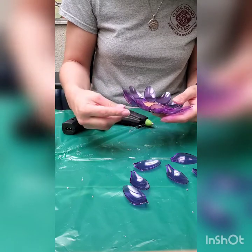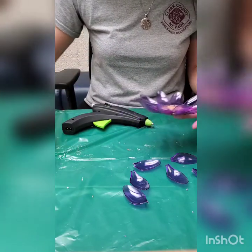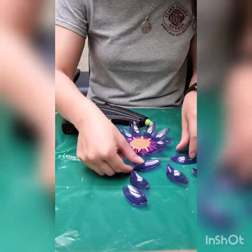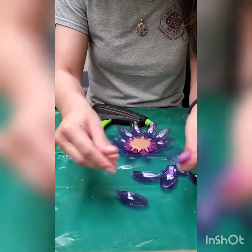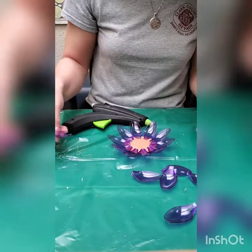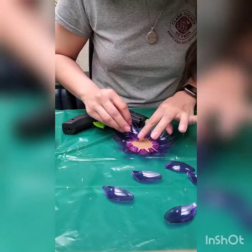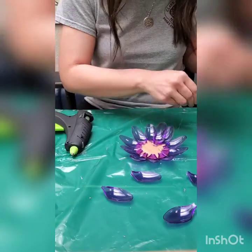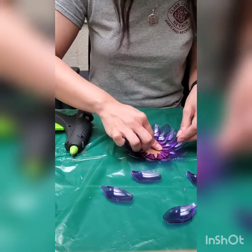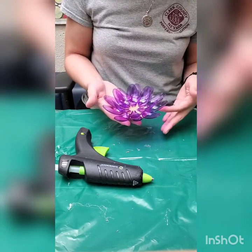Now you have 10 on the outer layer — it's okay if they overlap a little bit. Now you're going to go ahead and place six on the inner layer, and we're going to stagger those. We're going to put a little bit of glue and place them on. It kind of looks like a lotus — it's really cute.